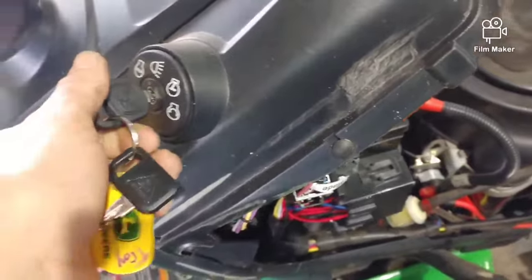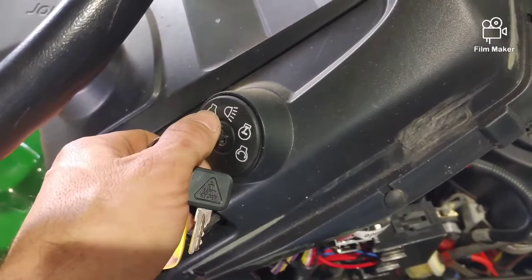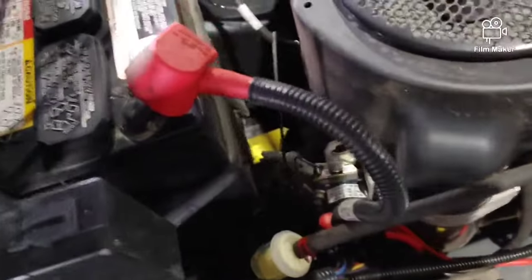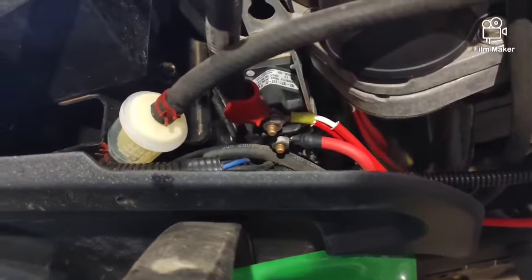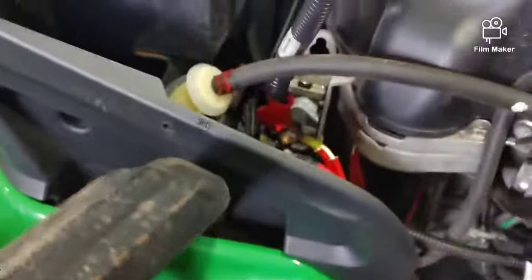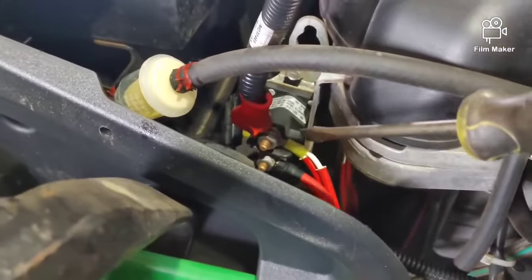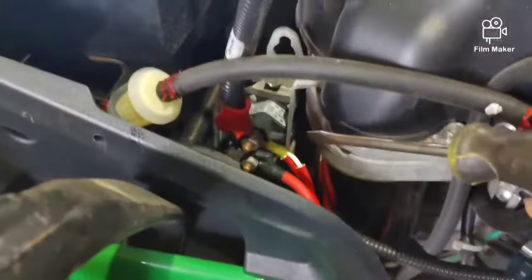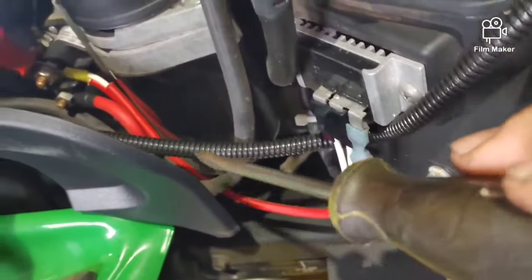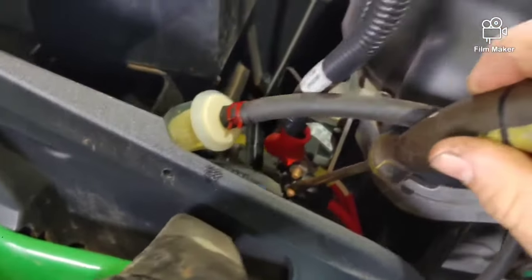Sometimes you'll turn the key and it doesn't start. Holding the key, it should be sending power to the starter. You get a solenoid right there that's failing — it might work intermittently. You can bypass this solenoid: you've got the battery cable coming in here to this terminal, and when you hit the key the switch is sending a signal to the solenoid to send the signal to this wire which is connected to the starter. With the key on, take a screwdriver and make sure you're not touching the metal.